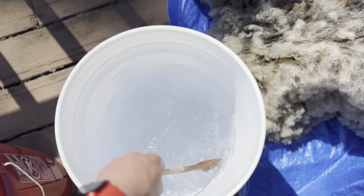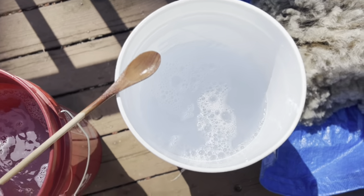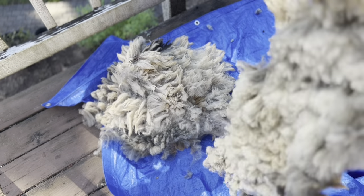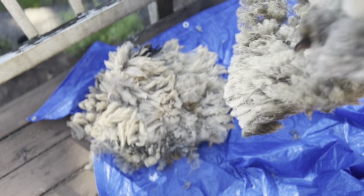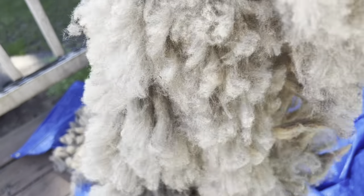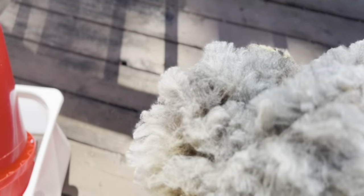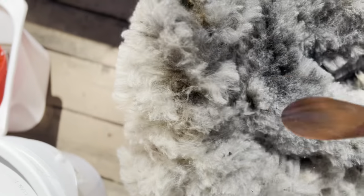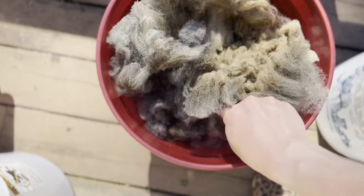It is uncomfortable to put your hand in for any length of time. Got those stirred up. Shake the fleece out — get out any little bits that will come clean that way. Down into the bucket. Use a spoon or some such poking device.